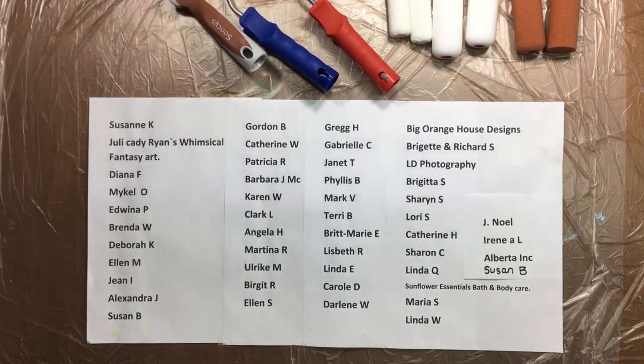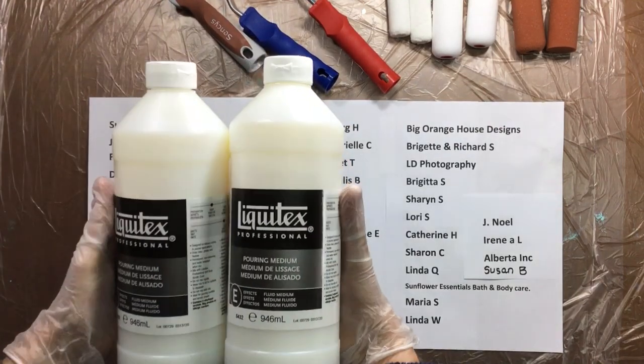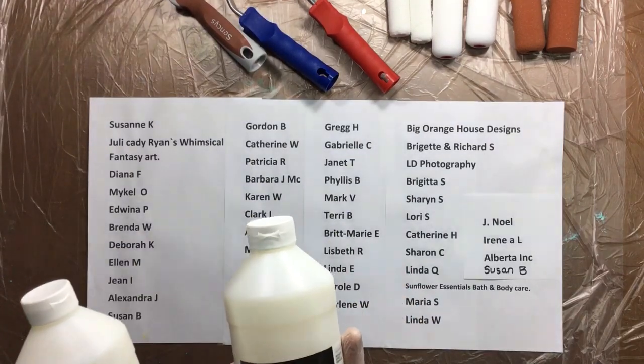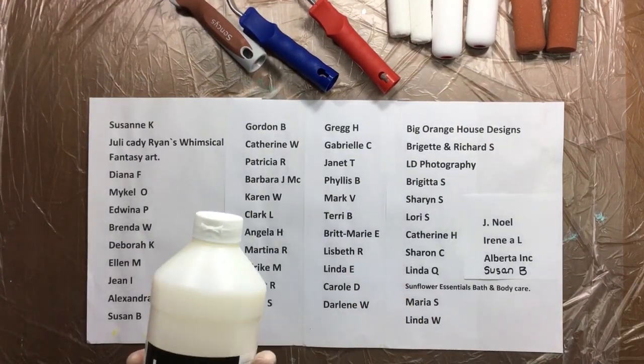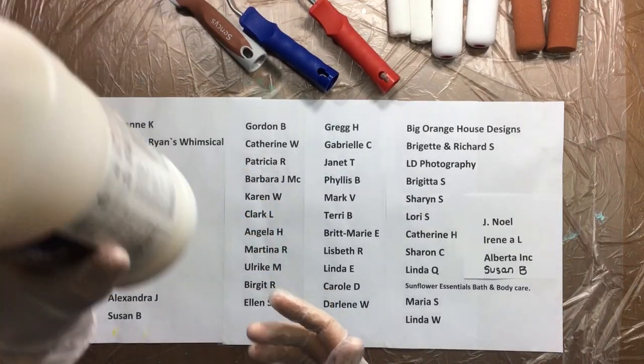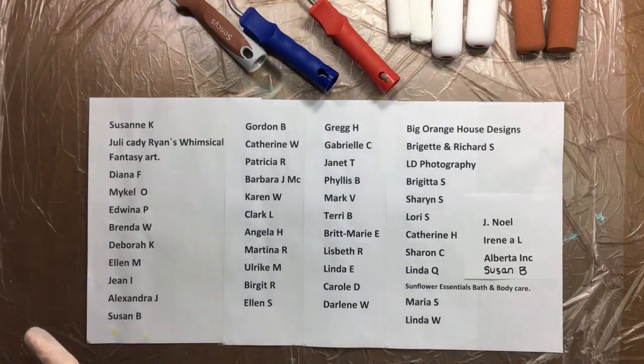Then I got my big order. I got two new bottles of Liquitex Pouring Medium. It's beginning to be really difficult to get these, but I got two and I'm pretty happy.